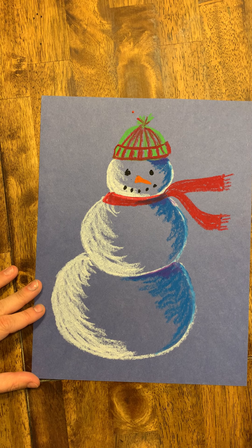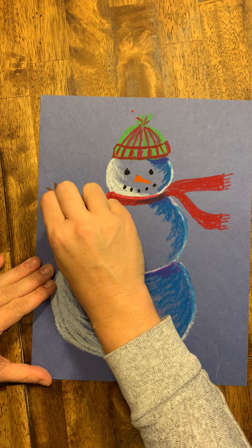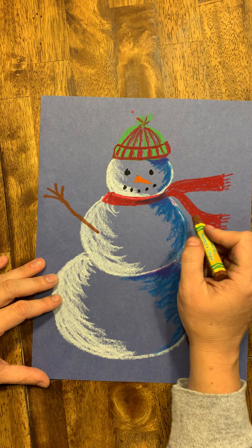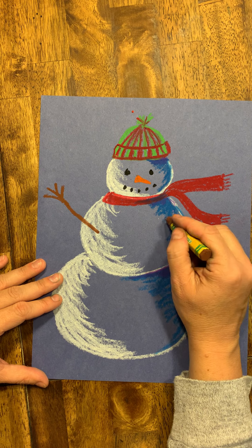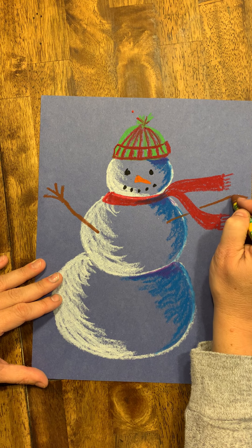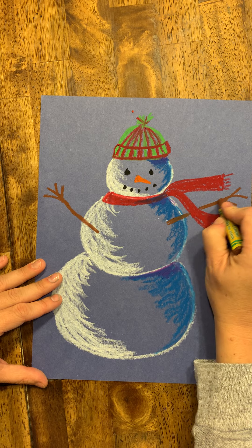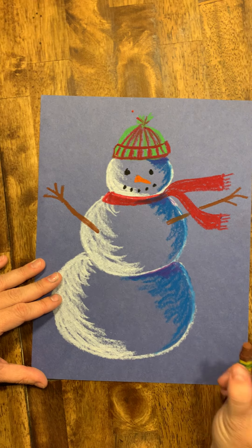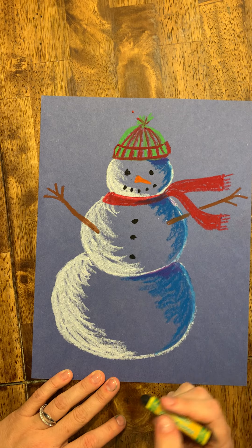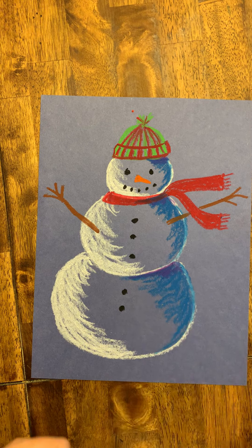Now he needs some stick arms. I'm going to draw one like this with some branch fingers — maybe one out that way. The other arm goes this way. On my other picture it went behind the scarf because it was blowing in the wind, so if I want the arm to go behind the scarf I hop over it. I'll make the branch a little thicker because it's a bigger branch. Then I'll put buttons down the front — depending on how big your snowballs are, I did three and two, but you might not fit that many.